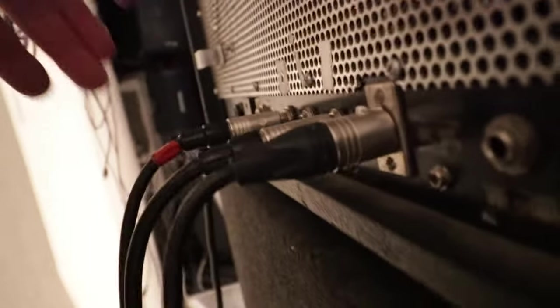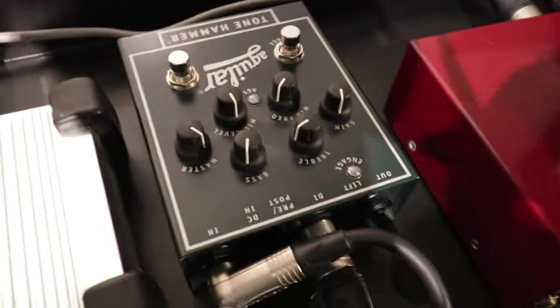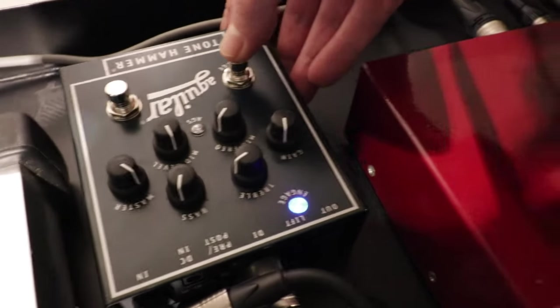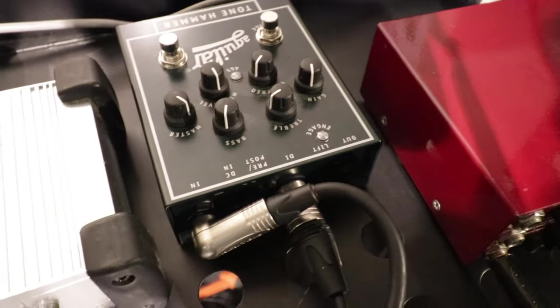From the back I'll be taking the pre-out. That goes straight into my Aguilar. Now the Aguilar I don't use as a preamp — I have the preamp switched off — so it acts like a fairly neutral DI.